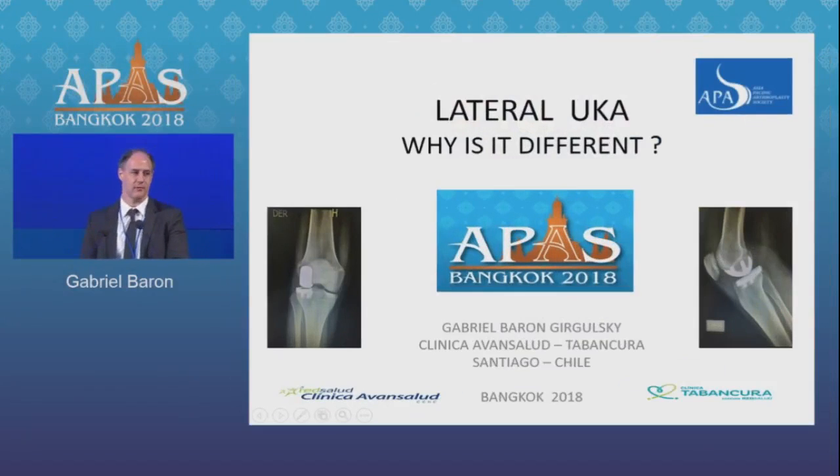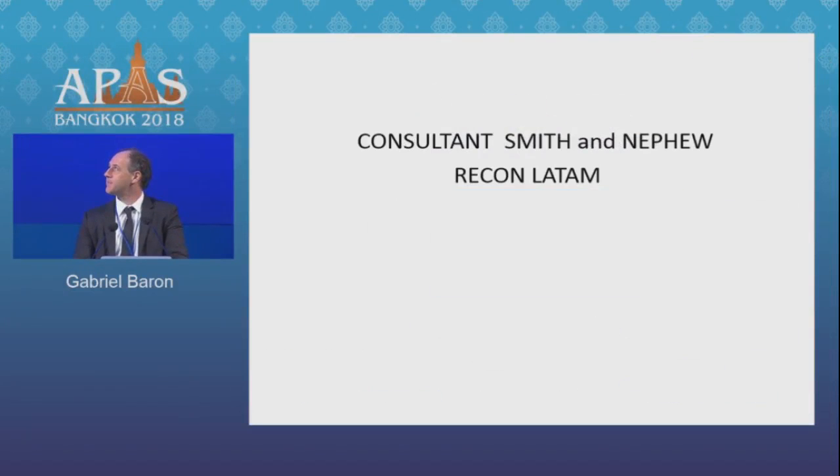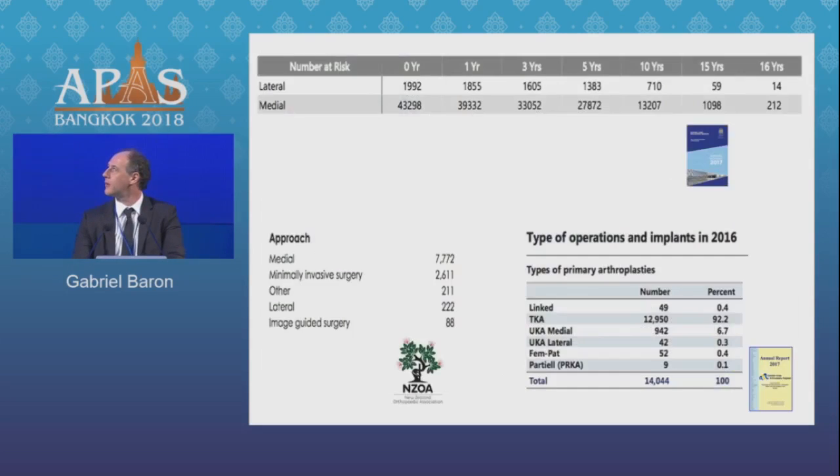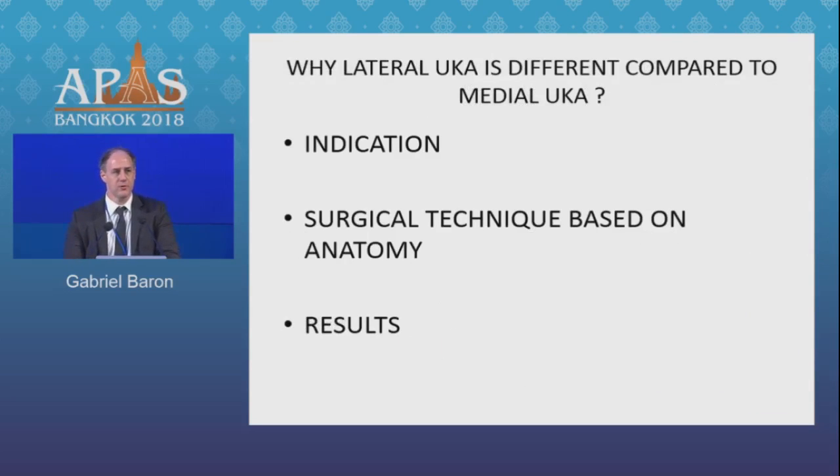Good afternoon. Thank you for sticking around until this time of the evening. There are different methods to treat lateral isolated osteoarthritis. One of these is the lateral UKA. They are designed to treat end-stage lateral wear, but we see in the registries that their volume is less than 5% compared to medial UKAs. So we try to find why they are different. We will cover indications, surgical technique based on anatomy, and results.